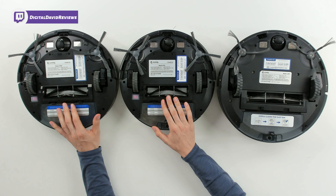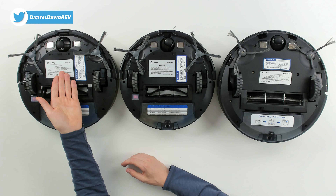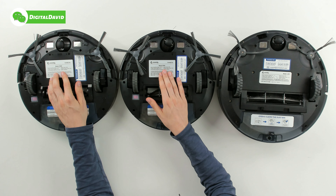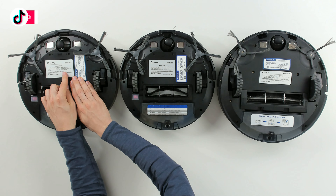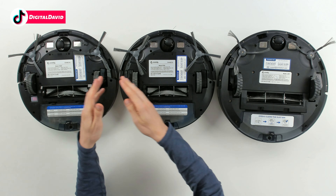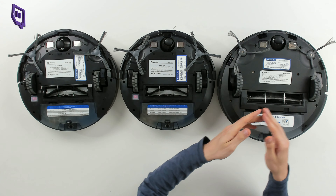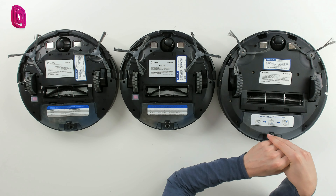With the L900 we get a larger dustbin and a larger main brush roller. Now let's talk about some of the specs. While these look identical on the bottom, there are differences: the R580 is the most budget-friendly option with a 2,600 milliamp-hour battery. The R750 increases in price but has a 3,200 milliamp-hour battery. The L900 is the most expensive and has a 5,200 milliamp-hour battery.